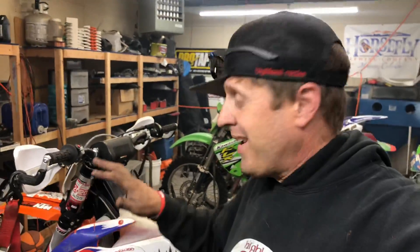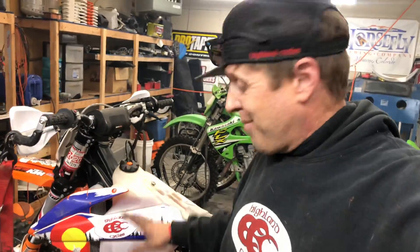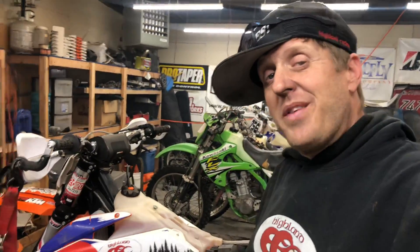Hey there, this is Morgan coming to you from Highland Cycles. We just got done putting a fresh top end in this 2019 250 XC — brand new Vertex piston, had the cylinder replated by Millennium. It is ready to rock and roll, except we got one more thing.